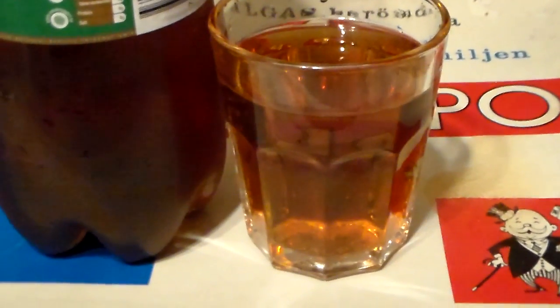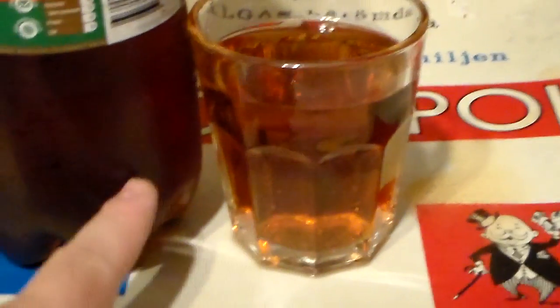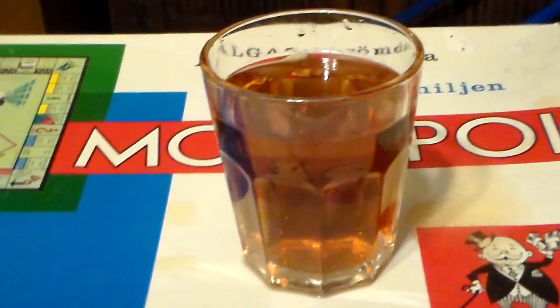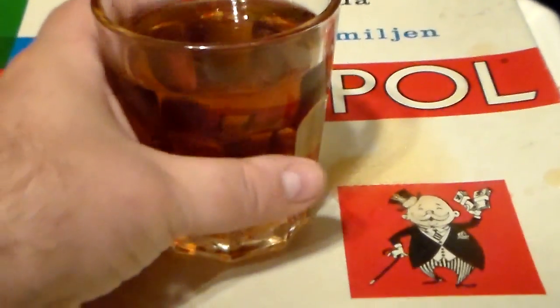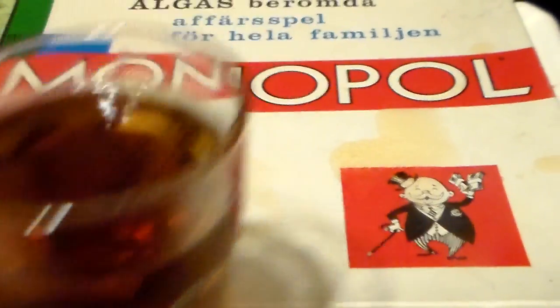You see the color is much lighter here than in the bottle, but that's a subject for another video. As I said, there weren't too many ingredients here, but this is a very popular drink anyway. So I'm going to taste it now.